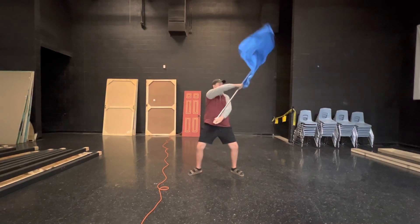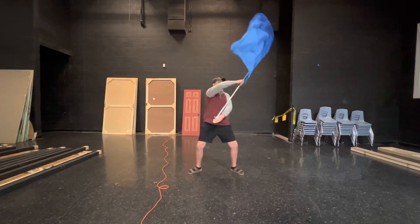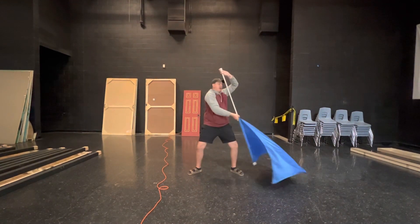We have eight counts here: one, two, three and four, five, six, seven, and eight.